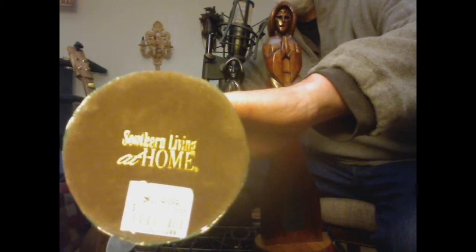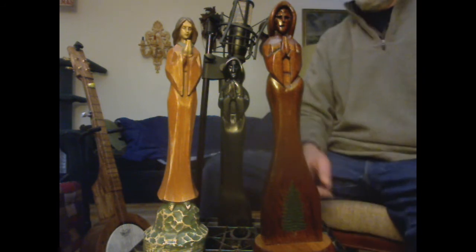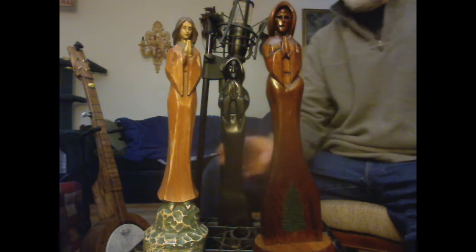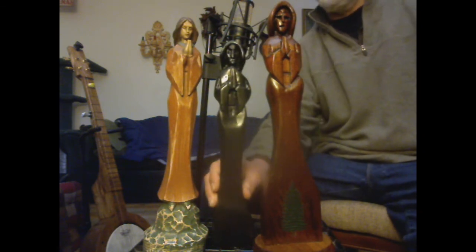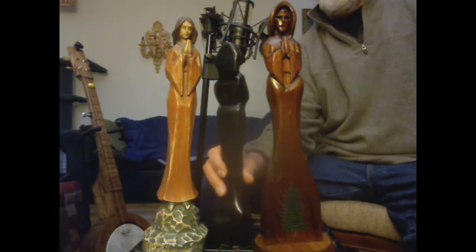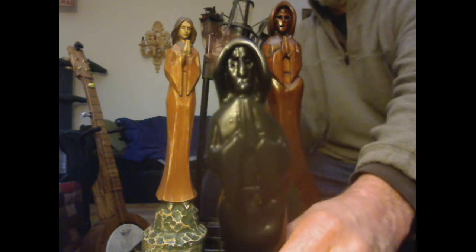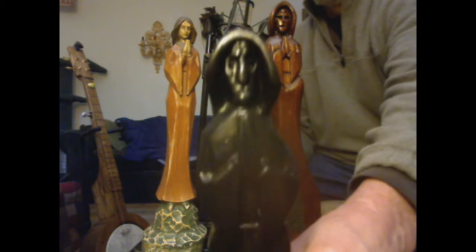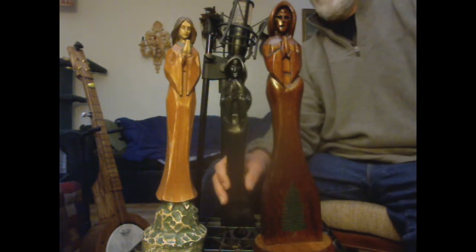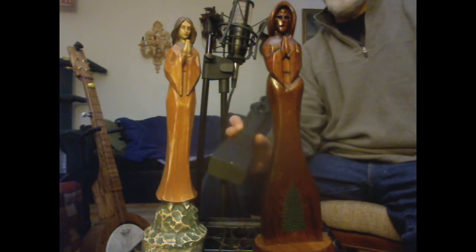Southern Living at Home carved this one. I wanted to try to make a carving myself based loosely on this one. So the first one I did was this one here, made out of a 2x4 of pine wood that I had out in the barn. This one is her grandmother — she's an elderly lady praying in a robe. Pine wood does not stain very well, so I painted this black using black enamel paint. I still need to make a stand for this one.